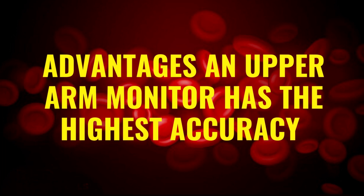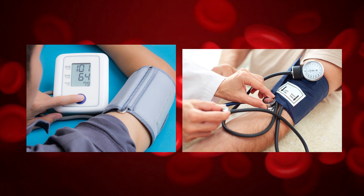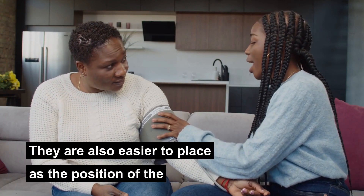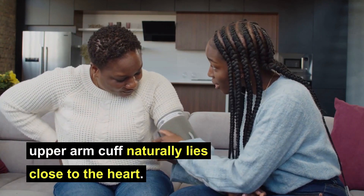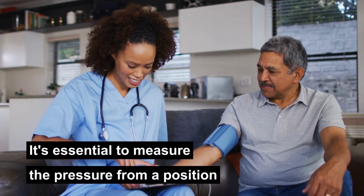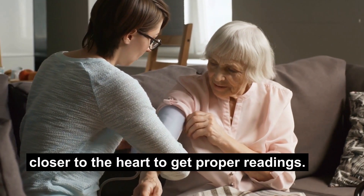Let's talk about the advantages. An upper arm monitor has the highest accuracy, and this is true for both digital and analog monitors. They are also easier to place, as the position of the upper arm cuff naturally lies close to the heart. It's essential to measure the pressure from a position closer to the heart to get proper readings.